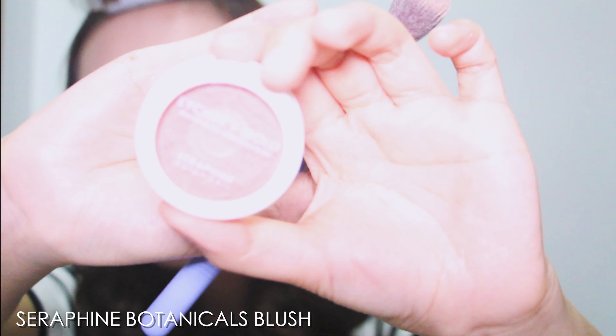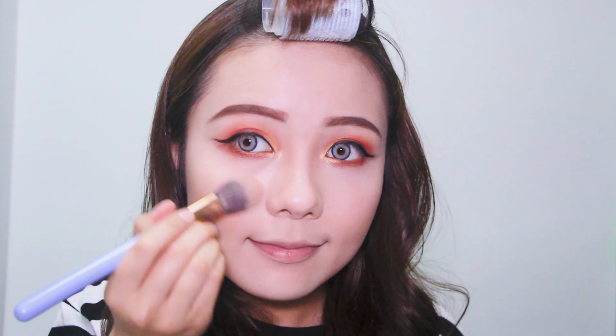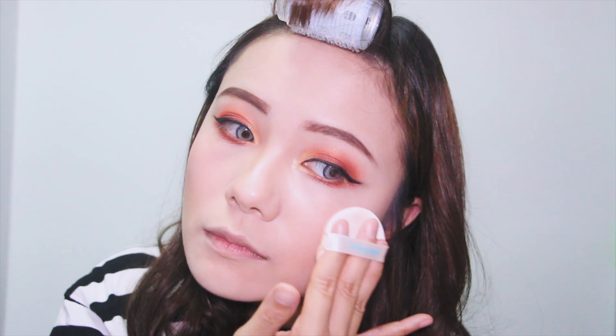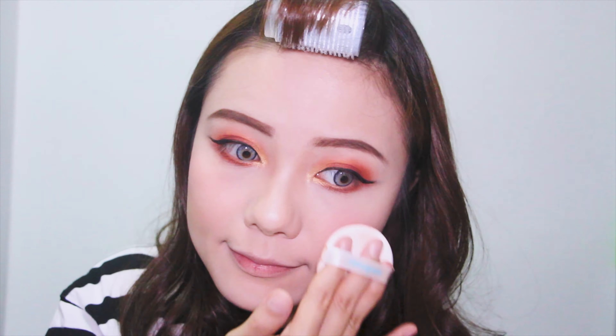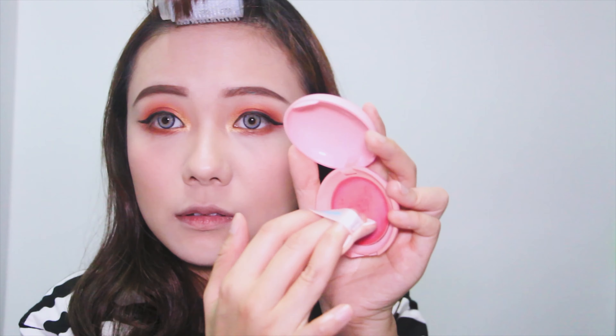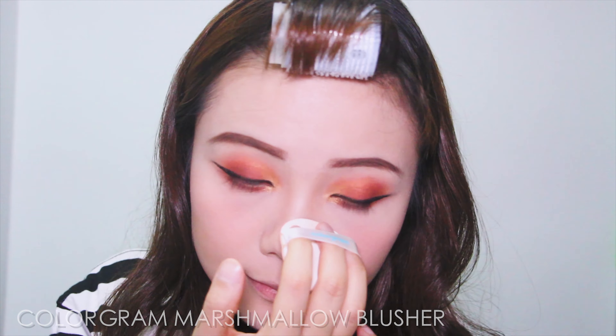For the blush, I'm using the Seraphim palette in the shade Lychee Plus Gold, which is a rose gold warm tone color. I'm mixing it with the Colourpop marshmallow blusher in the shade Apple Mellow, just focusing on the cheeks to make it look more peachy. I'll also use the tip of the puff and put some color on my nose.